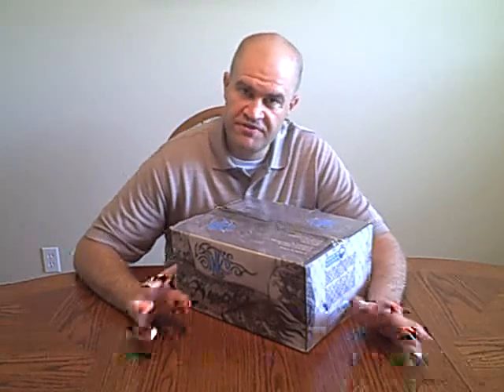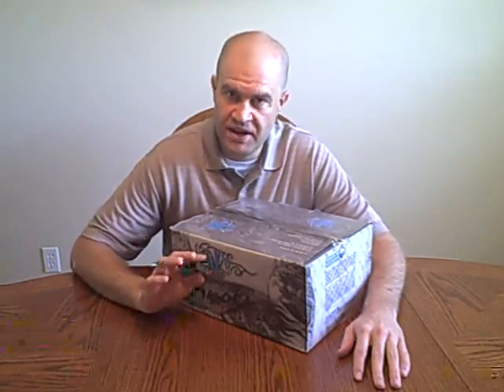Some paint that's made overseas — we call it China Ball — by the time it gets over here and off the container, sometimes that paint can be kind of hard. So one of the first things you want to do when researching the type of paint you want to shoot is to find out where it's made.